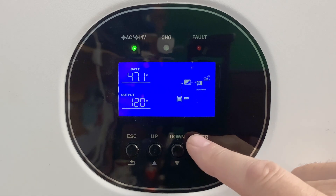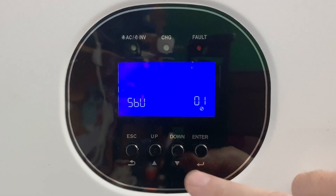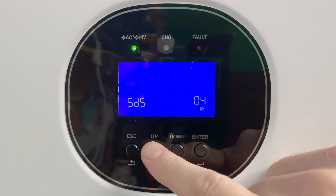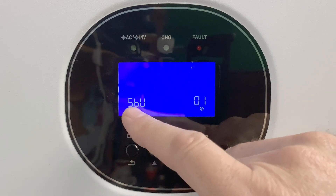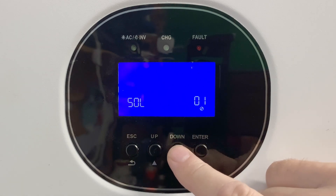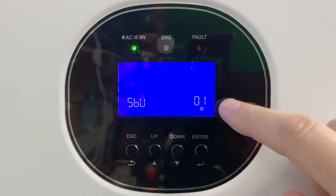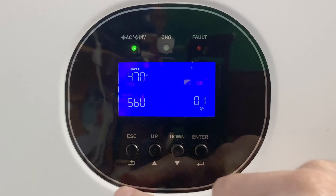To program our settings, we use these four buttons across the bottom row. Press and hold the enter button to enter program mode. Notice program number one is blinking. Use your up and down buttons to go through the different program numbers. When you're on the program you want to edit, hit enter again. The parameter will blink, and you can change it with the up and down buttons. When you reach the parameter you want to save, press enter again. The program number blinks but the parameter goes solid, meaning you've saved it. When finished, hit escape to go back to the main window.